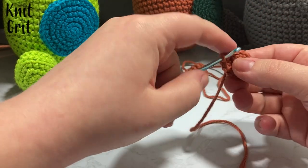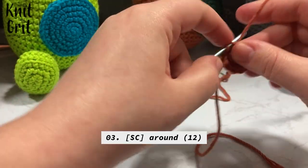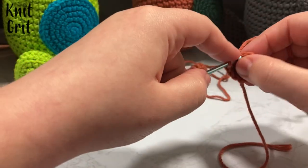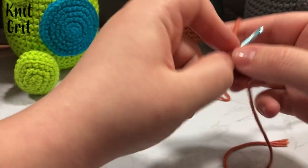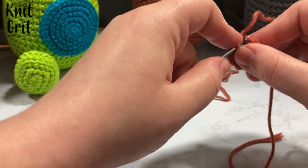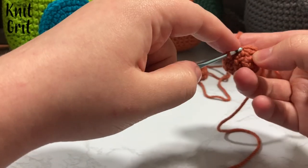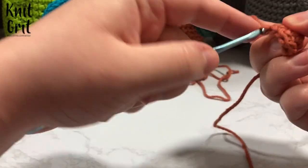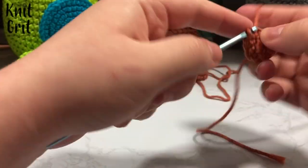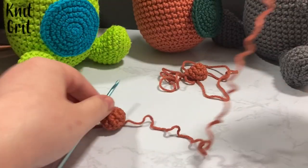For round three, we're just going to single crochet all the way around — twelve stitches. The piece is going to want to flip out on itself; just flip it right back out. Continue single crocheting around all twelve stitches. Then at the first stitch of what would be row four, we're just going to slip stitch off, creating a decently long tail — I make mine about twelve inches almost always.